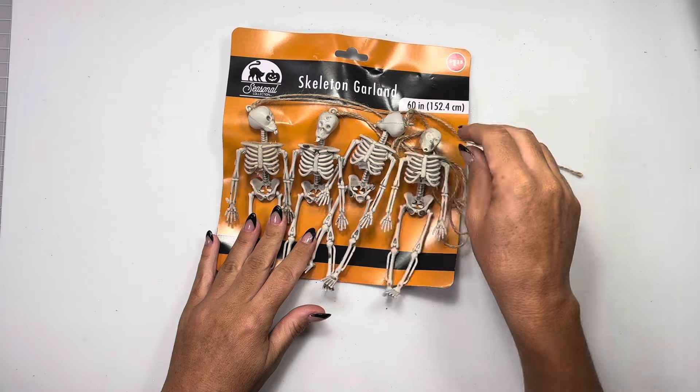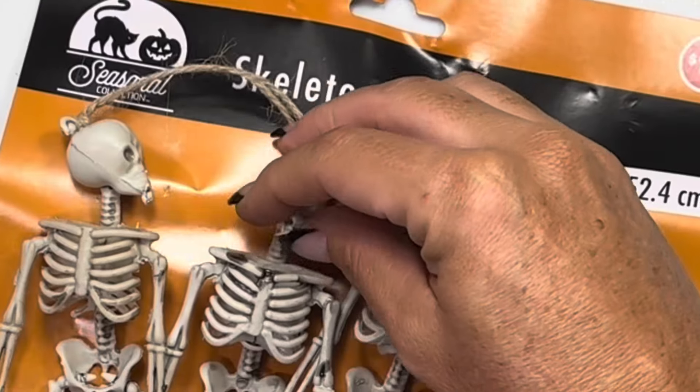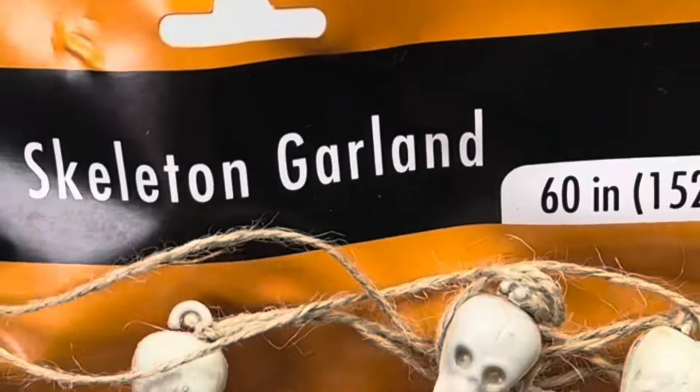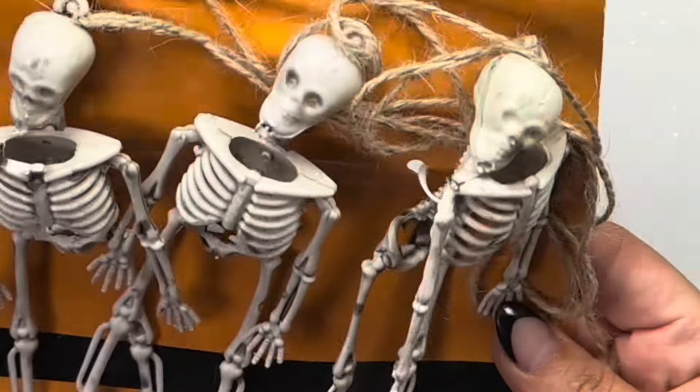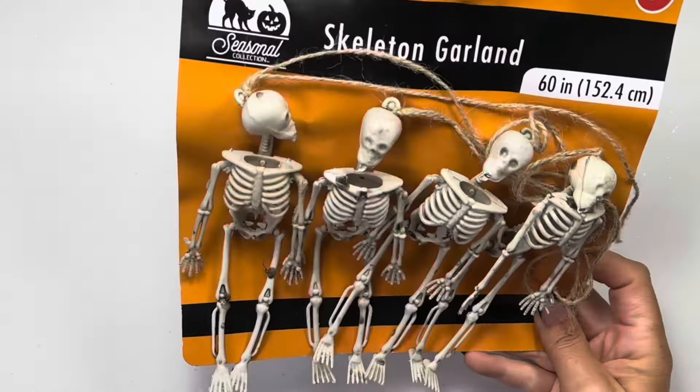Hi guys, welcome back to my channel! Today is just some Holland flower haul. Look at what happened to this one - look at their chins, I did not even pay attention. Look at that, straight up like chewed off, melted looking, so ugly. That's what I get - I'm blind and I can't see.